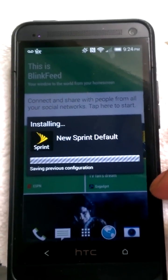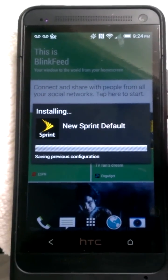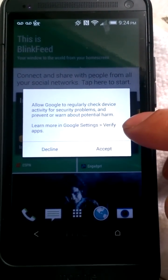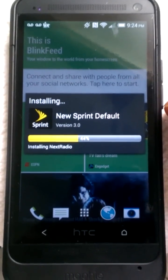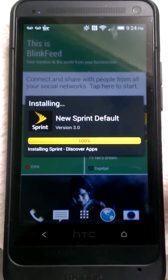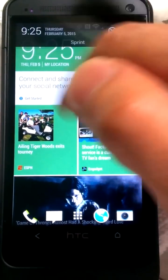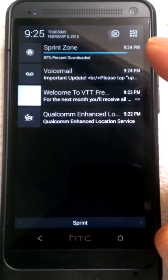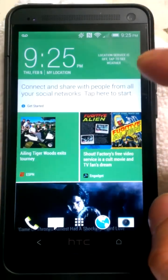So now this is now installing all of Sprint's bloatware and all that cool stuff since I actually did a factory reset. This actually now checks and installs all the little bloatware that Sprint feeds the phone. And there we go — we got the Sprint Zone being downloaded. Get rid of all that crap.